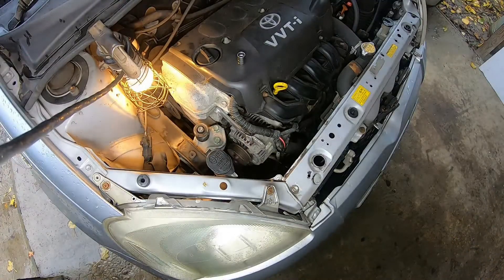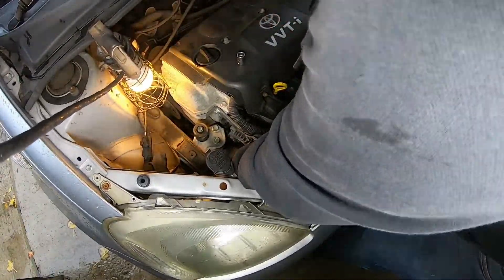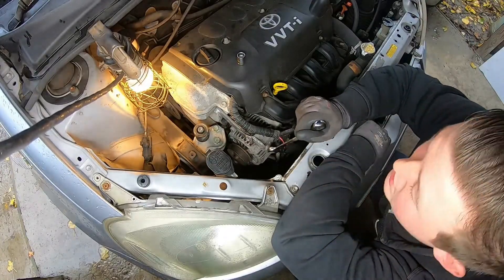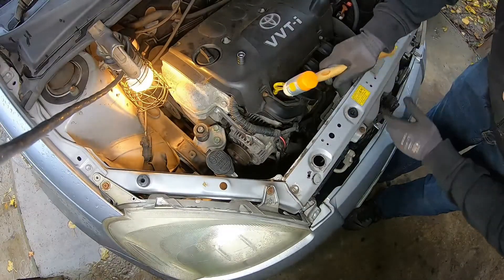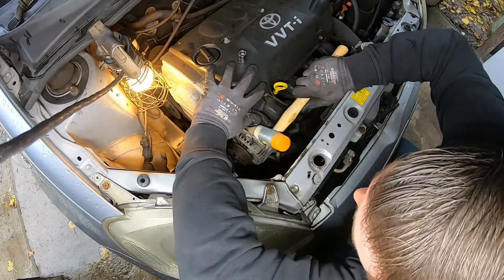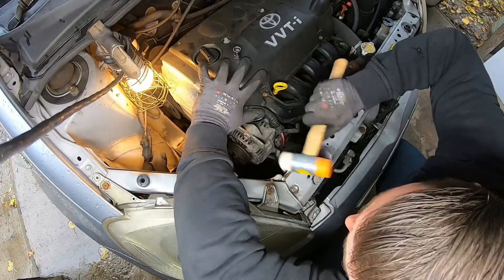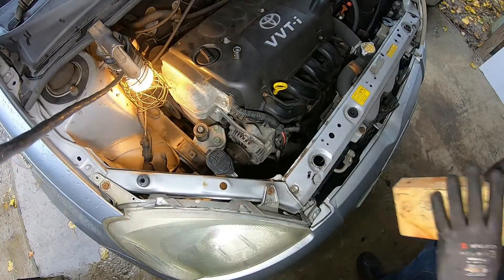I'm going to try a spanner. Yeah, see that's badly, badly rounded — but for most of you, you'll be able to get that undone. What I may do is actually just tap the alternator forward gently. I'm going to use a plastic mallet just to protect it a little bit, because these housings can be quite prone to breaking. May need to get something else — a block of wood.